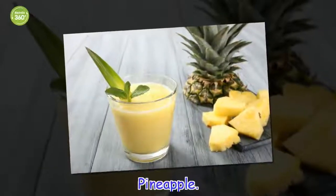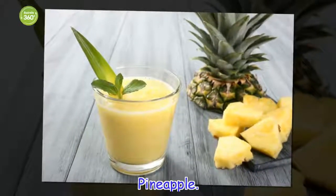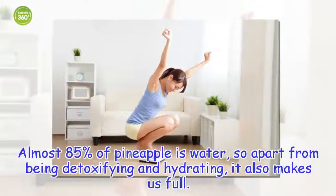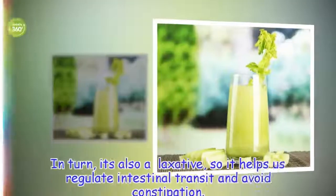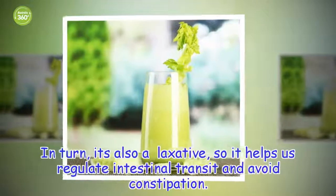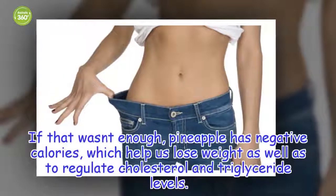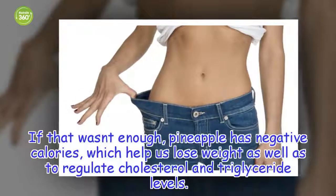Pineapple. Almost 85% of pineapple is water, so apart from being detoxifying and hydrating, it also makes us full. In turn, it's also a laxative, so it helps us regulate intestinal transit and avoid constipation. If that wasn't enough, pineapple has negative calories, which help us lose weight as well as regulate cholesterol and triglyceride levels.